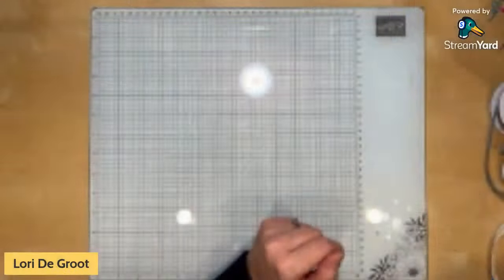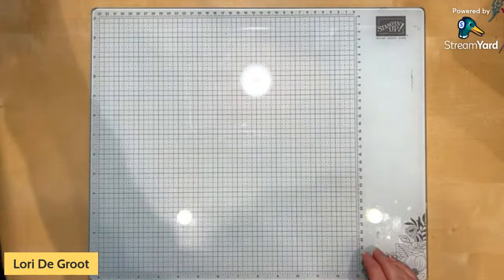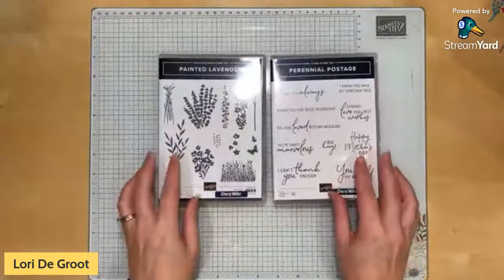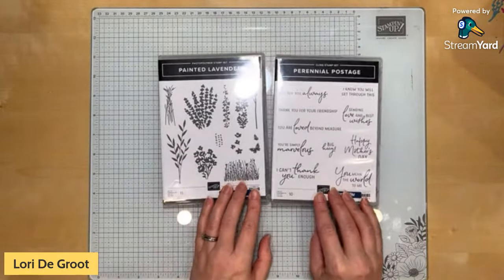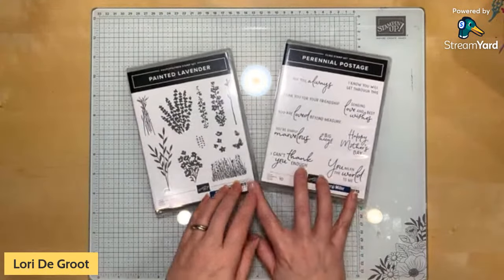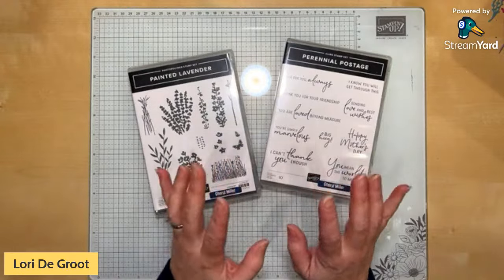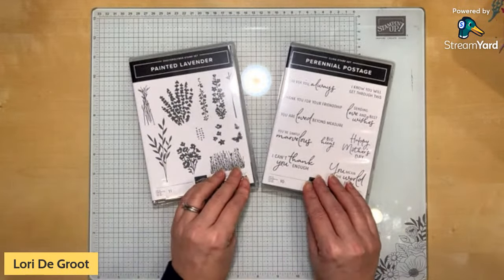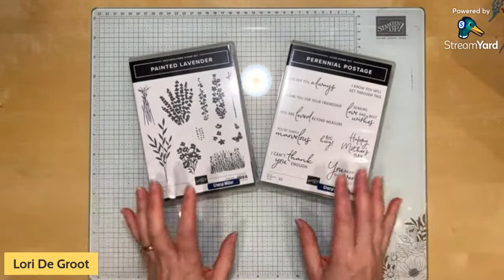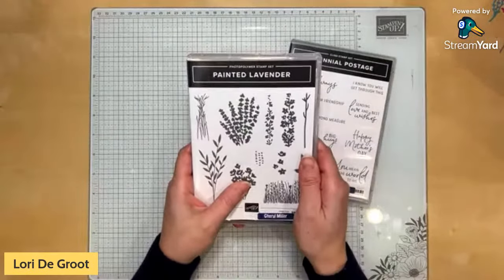Let's get to our crafting today. I'm going to be showing off the bundles a little bit because I haven't actually used them on camera before. They're so amazing and unique. This suite has the DSP, the gems, and two bundles — it's kind of an extra suite because it's got more things in it. The Painted Lavender dies are on back order right now, briefly until around March 4th.